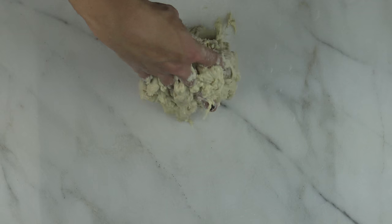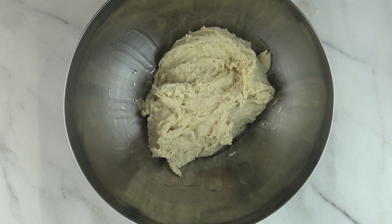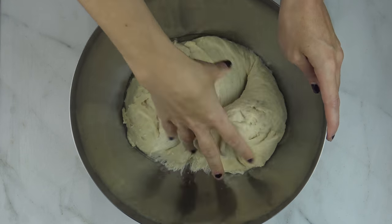Next, drizzle olive oil into the bottom and sides of a deep bowl. Place the dough in the bowl and cover with plastic wrap and set aside in a warm place for about an hour until the dough doubles in size.